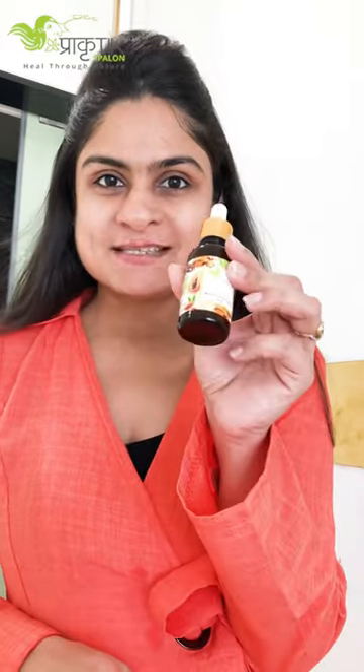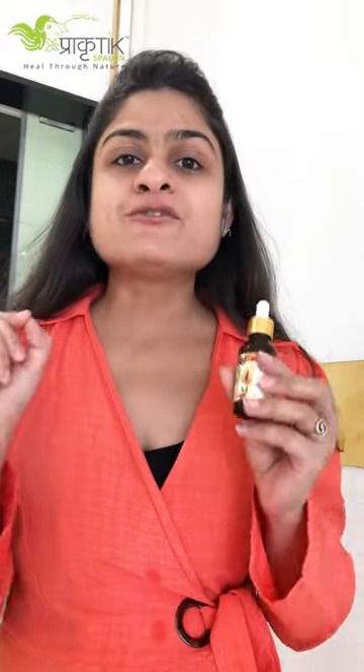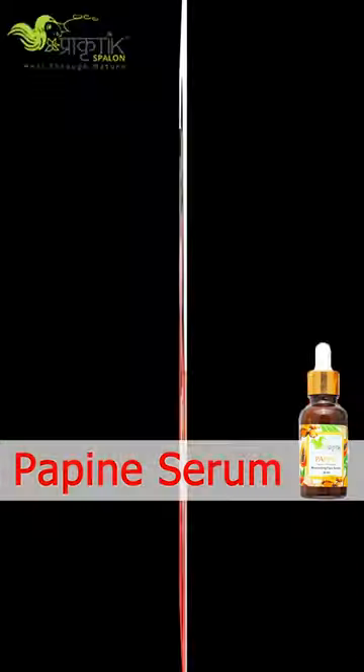I'll be sharing with you how and when to use our papain serum. First, you have to shake it very well. You have to apply it at night after washing your face — immediately apply this serum.